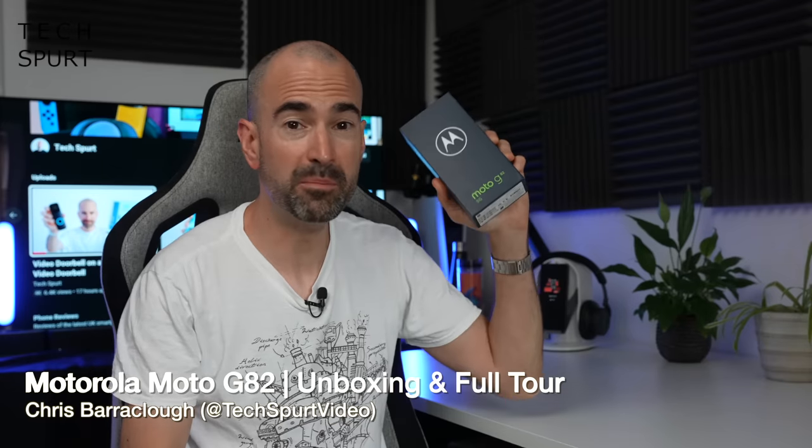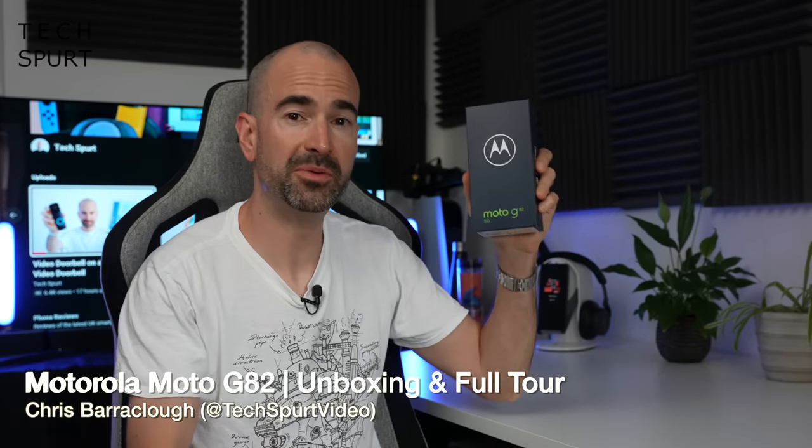Hello gorgeous people, I'm Chris from TechSpert and today we are going to be whipping the Motorola Moto G82 out of the box and taking a full-on tour. And if you're thinking to yourself, there sure are a lot of those Moto G something or other smartphones kicking about these days.